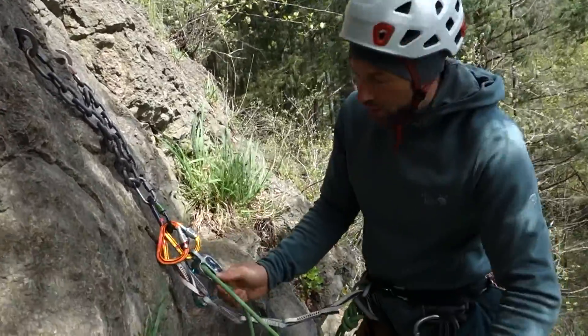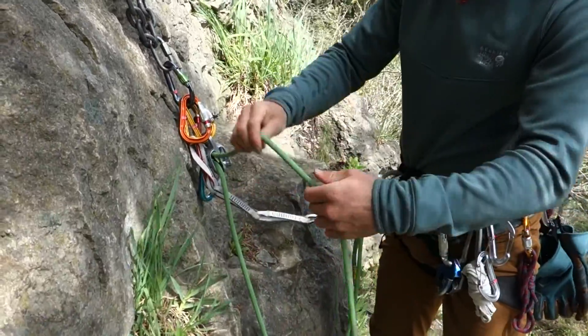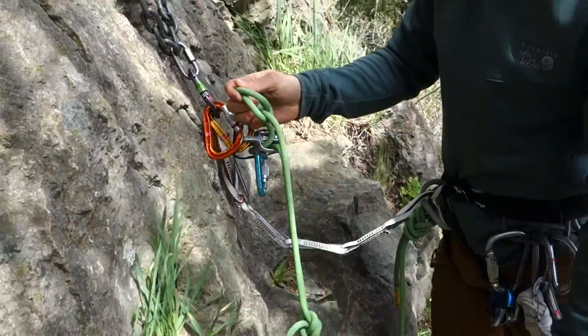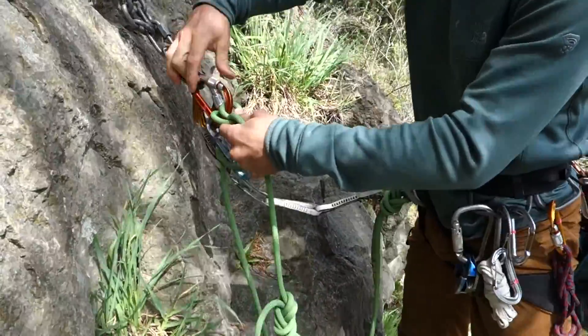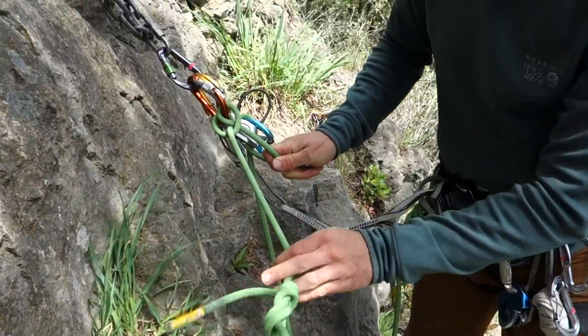Here is method two. I belay my partner up close to the anchor, give just enough slack to build the clove hitch in the air — so an air clove — and clip that clove hitch into the anchor and lock it down. So now you can see they're attached to the anchor via the clove hitch.